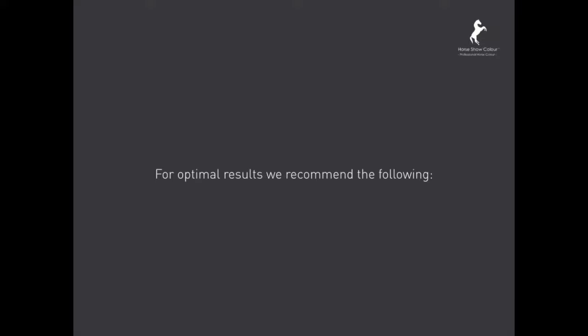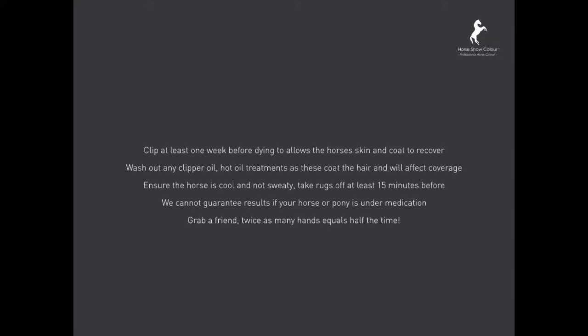For optimal results we recommend the following: clip at least one week before dyeing to allow the skin and coat to recover. Wash out any clipper oil or hot oil treatments from the coat as they will affect coverage. Ensure the horse is cool and not sweaty. Take rugs off 15 minutes before colouring. We cannot guarantee results if your horse or pony is under medication. And grab a friend — twice as many hands gives you half the time.